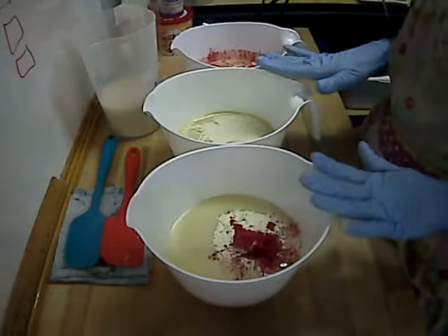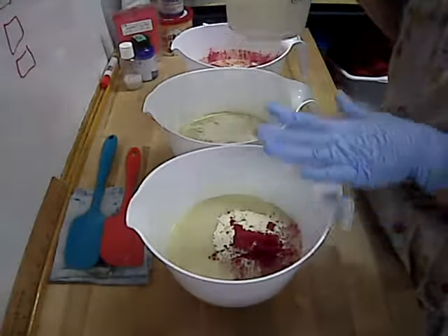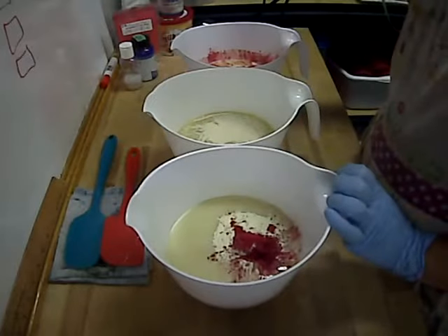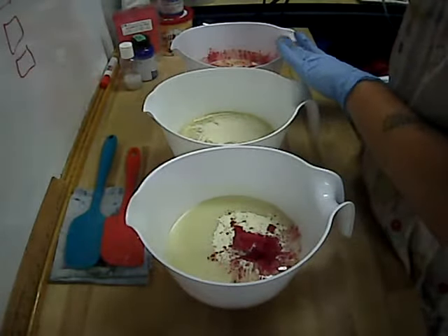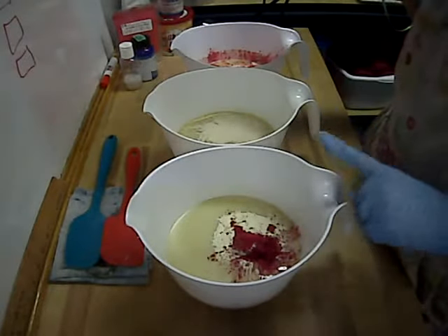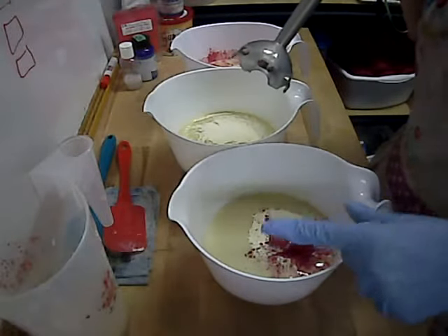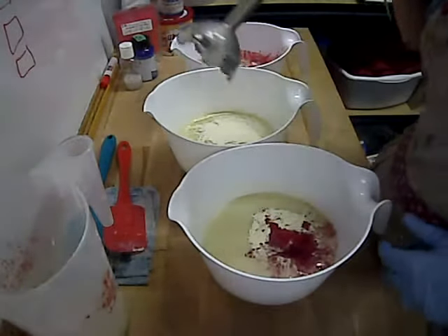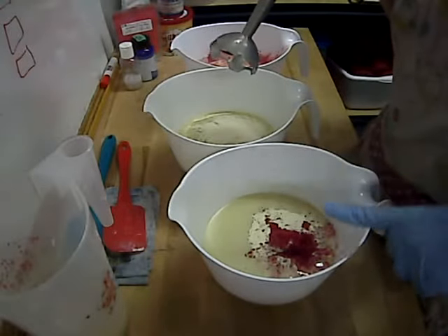I plan to put this in the fridge for 24 hours. Let's make soap! I'm going to weigh off my lye water into the correct amounts to add to each batch, stick blend each one, and pour each one separately. I'll stop the video at the required time so you can see what each layer looks like after I've mixed it and as I'm pouring it.